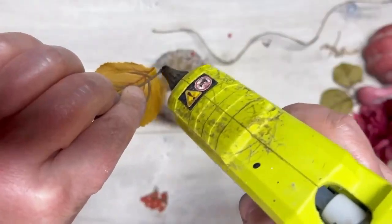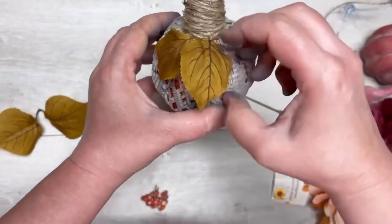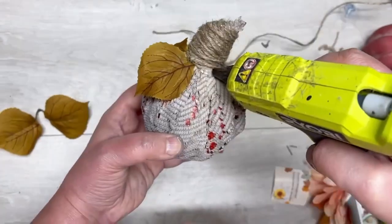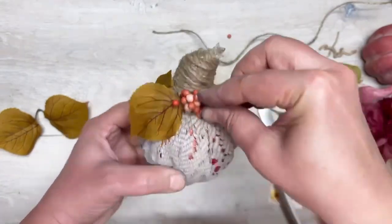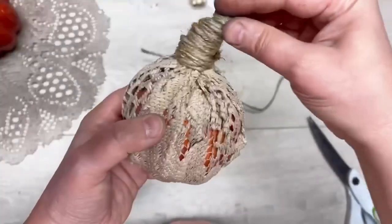Now I have some florals from Joann Fabrics — they were buy one get three free. I'm just removing the leaves and gluing them on. Look at how pretty that is! Then I'm going to add some of the berries from the florals that we originally took off the pumpkins. I love it — look how pretty this is.